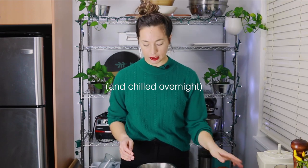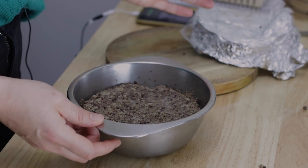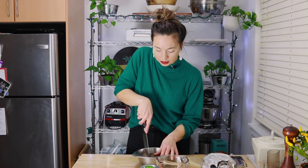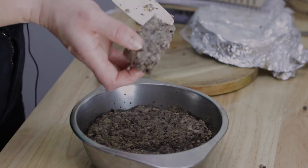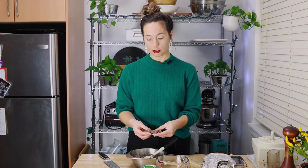When the haggis is done it's going to be really firm and set, almost like leftover porridge or polenta — really sliceable. You can eat it freshly cooked after the two hours: scoop it onto your plate with some whiskey sauce, mashed potatoes, and turnips. Or you can chill it, cut it into slabs or slices, or shape it into little patties like a haggis burger for breakfast sandwiches.